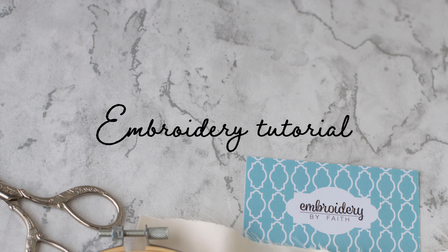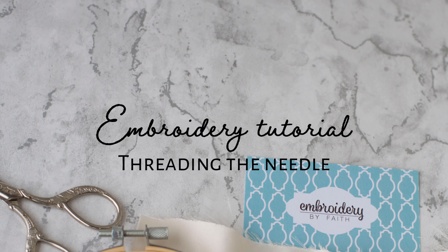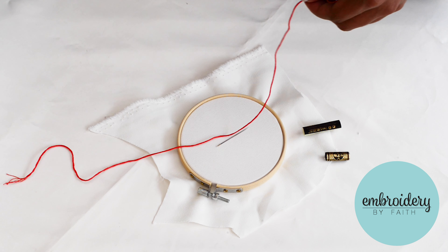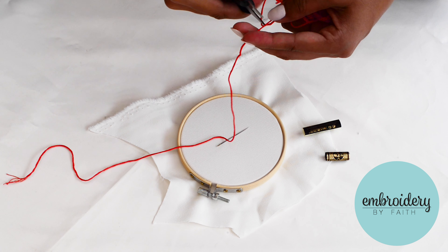In this video, I'm going to show you how to thread the needle for embroidery. First, cut a length of embroidery thread around 50 centimetres long.